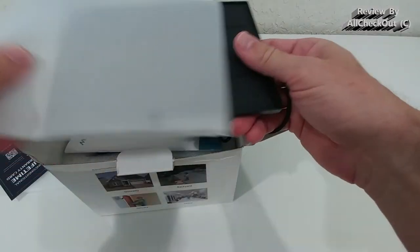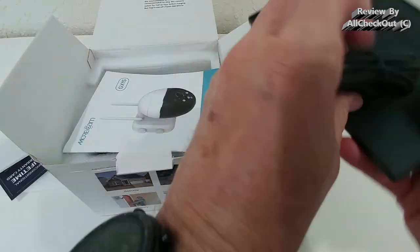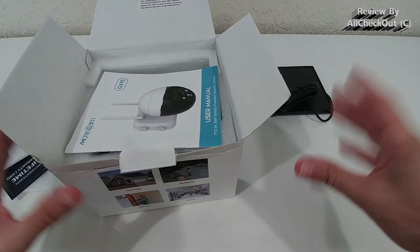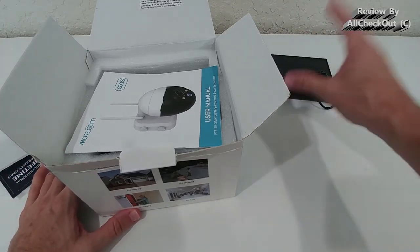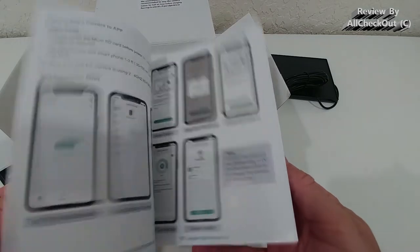Taking it out of the box, first we see the solar panel — nicely built, looks sturdy. It comes with a very long cable, which is very helpful. Sometimes you want to have a camera in a certain place but don't have sun nearby, so it's important to have a long cable so you can put the solar panel in a good position to get plenty of sun.